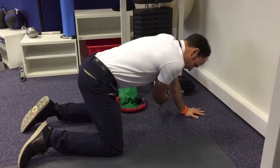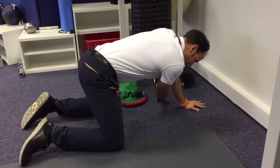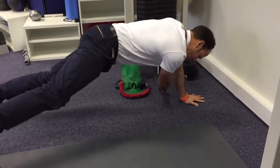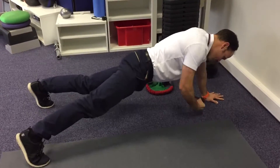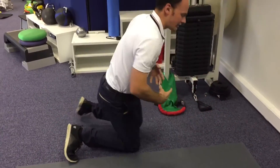We're not using a lot of weight or resistance. Then if that feels relatively okay and straightforward and you're not getting any discomfort, you can go out into a plank position and do the same thing. That then really involves the stabilizing muscles much more.